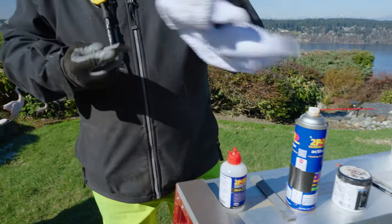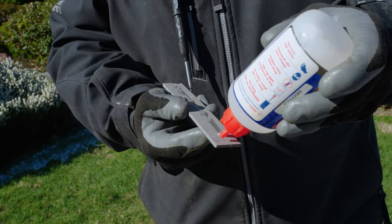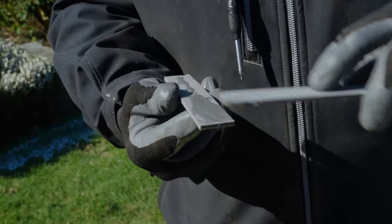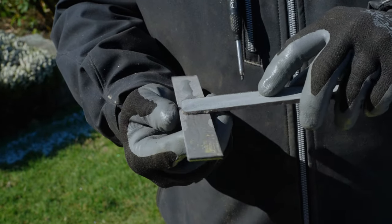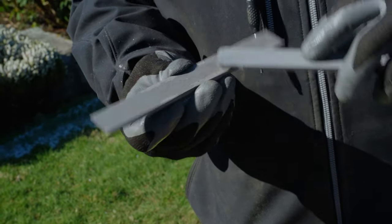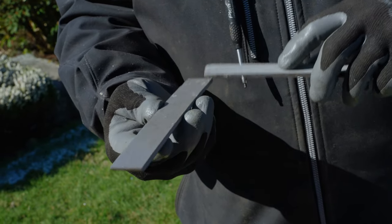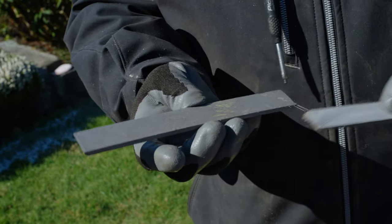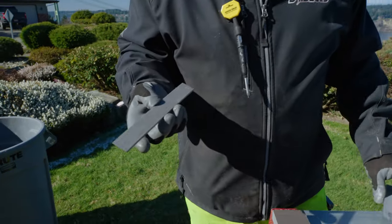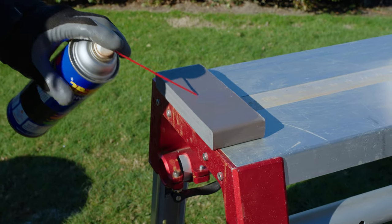I'm going to take the piece I want to glue up and run a bead of glue right down the middle, then take a scrap piece and smooth it out nice and even on there. You can make these cap pieces a little bit thinner, but it's always good to have a little bit of meat to attach to. Now that I've got the glue where I want it, the reason I have the board upside down is so I can spray the activator and if I over-spray it gets on the back side that you'll never see.